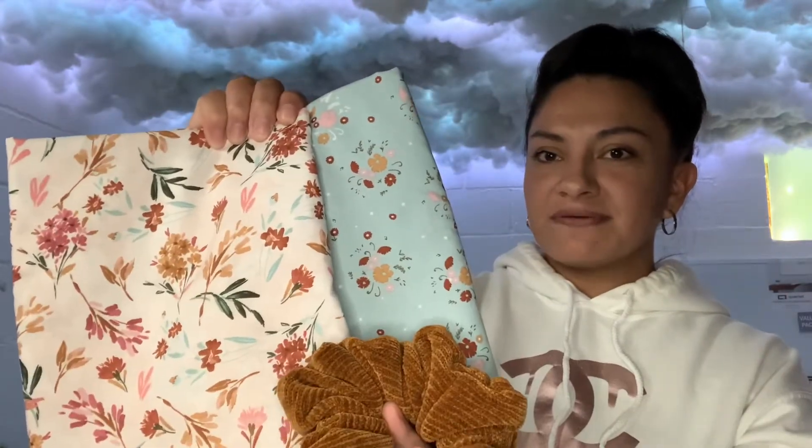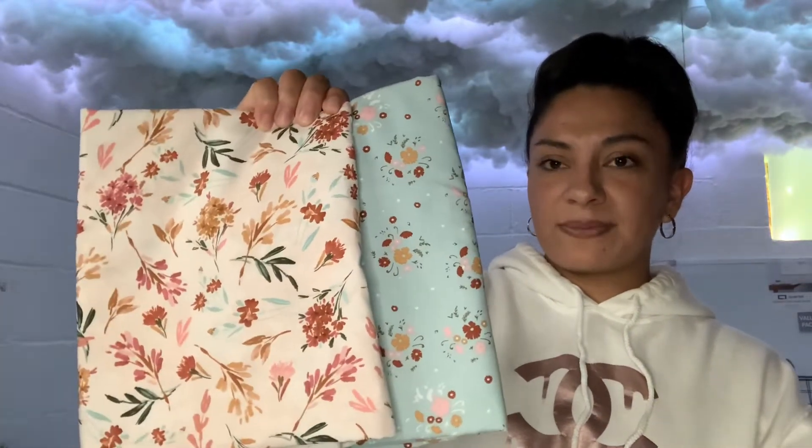I went to Hobby Lobby to get some more elastic for my scrunchies and I got a little bit distracted and ended up buying a lot more fabric. This one's a light blue fabric with some different fall colors — orange and maroon flowers. This one was right next to it so I grabbed it too because it has the same colors: some orange, some maroon flowers, a little bit of pink. I'm actually thinking about making scrunchie sets, selling them in a set of three, because all three go really well together.